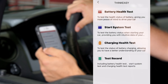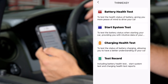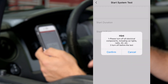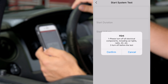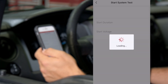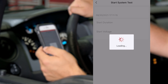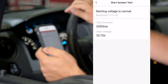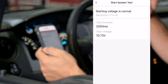Now we're going to check both the starting and charging system of the vehicle. Let's start with the starting system by clicking on start system test. It's going to ask us to make sure that all other electrical components are turned off — like the headlights, interior lights, radio, etc. Confirm and then start the vehicle. Our starting voltage is all normal and the starting voltage itself is 10.73 volts, which is more than sufficient.